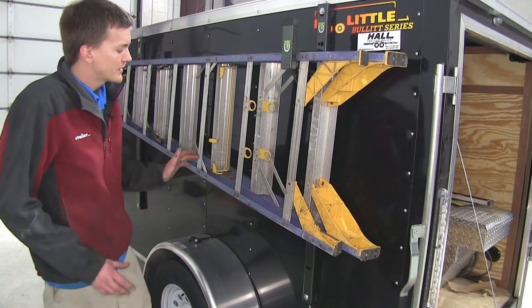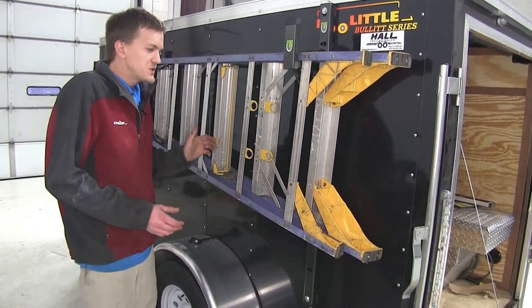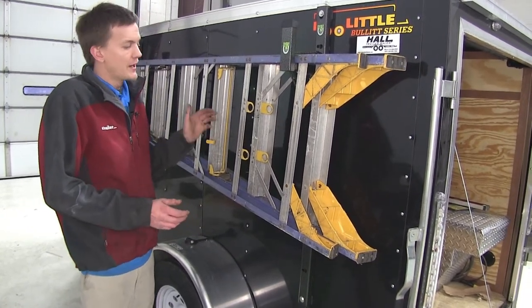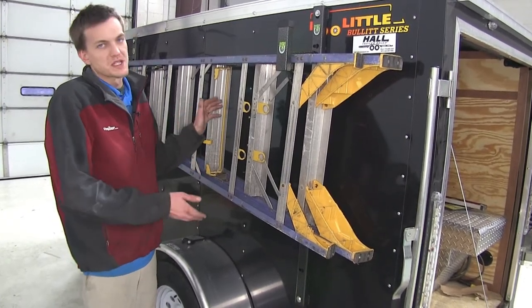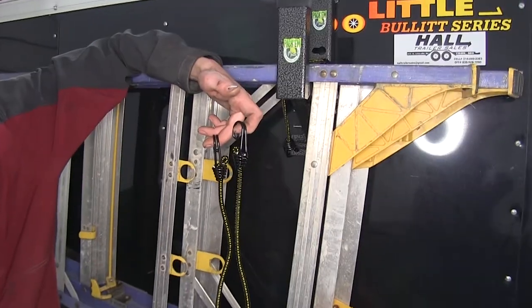The main reason you want a ladder rack like this is on an enclosed trailer, sometimes you don't have the necessary room inside for your long ladder, especially if you have an extension ladder. This will allow you easy access to your ladder and still have all the room inside your trailer for your construction equipment and supplies.